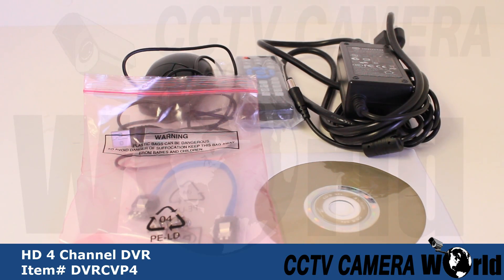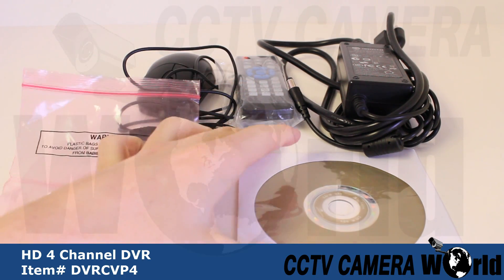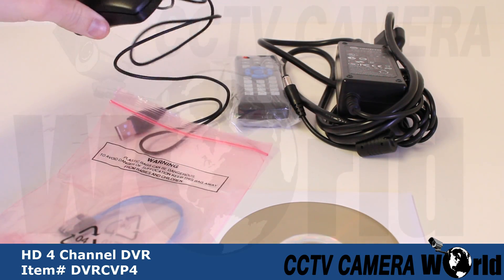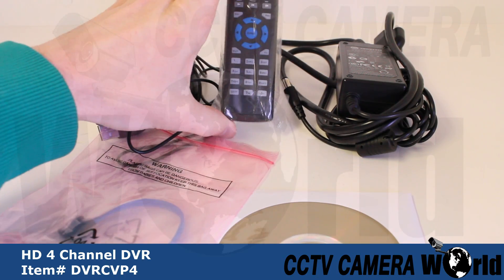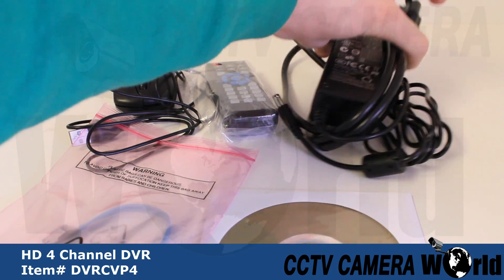The accessories included with this DVR are a SATA cable, software disk, USB mouse, remote control, and the 12V power supply.